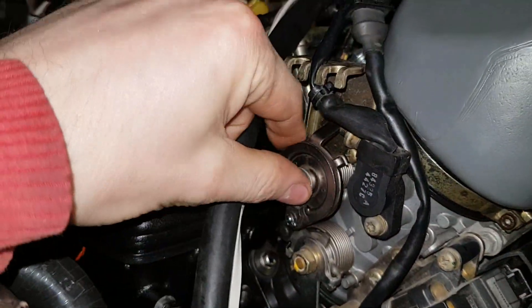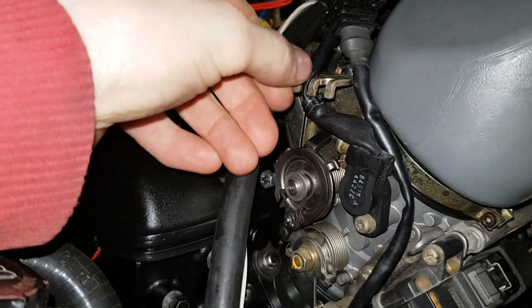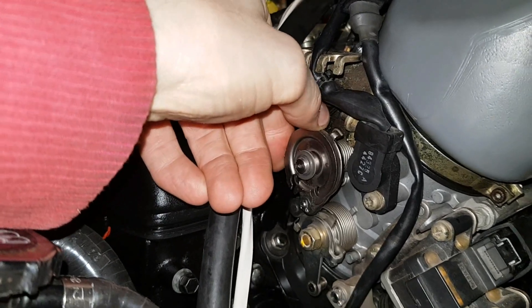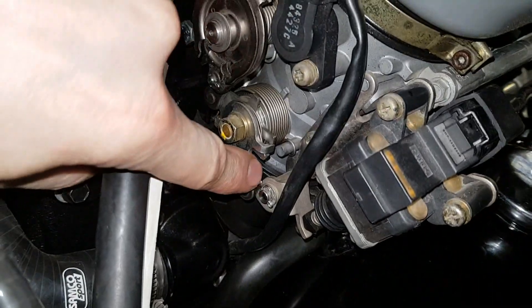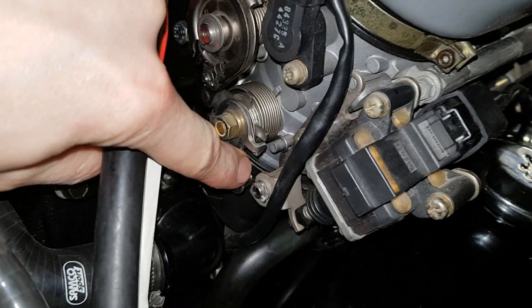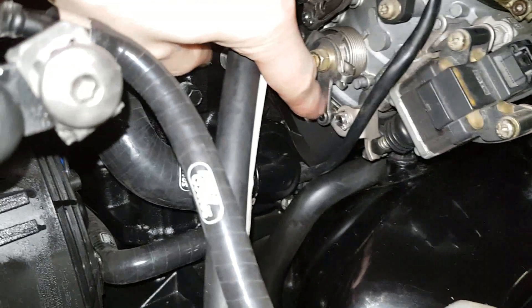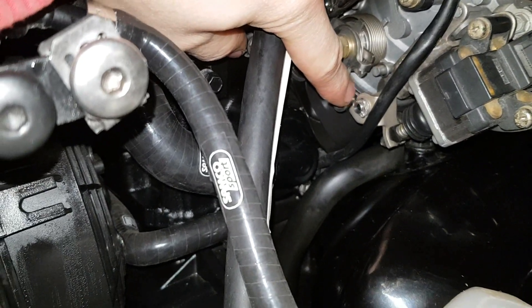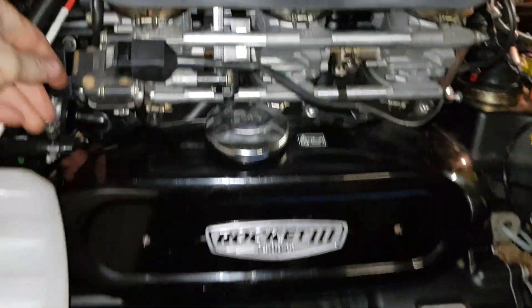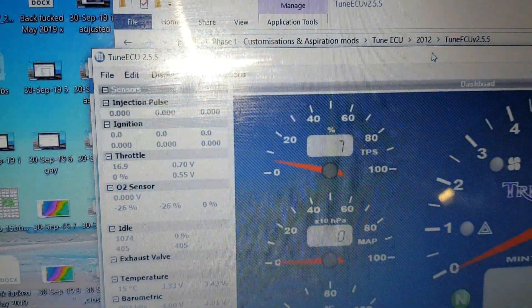This is the primary throttle down here, this is the cable cam — the cables come down here and they turn this, which turns this. And this is the idle stepper right here. What the idle stepper does is push this to wherever it needs to be to achieve its target idle speed. If I push it out to that soft stop — that's probably as far as the idle stepper can push it — I'm getting about six percent throttle there.